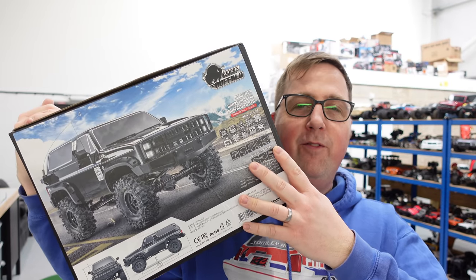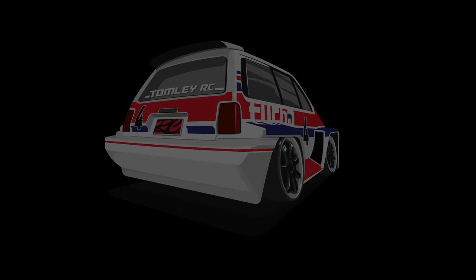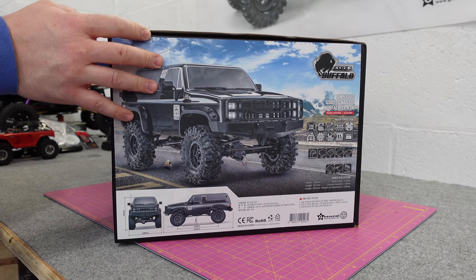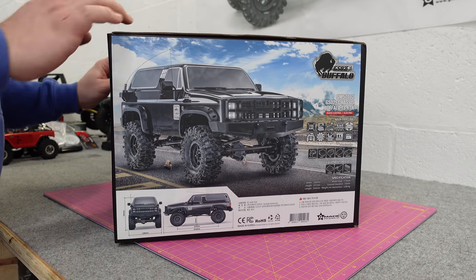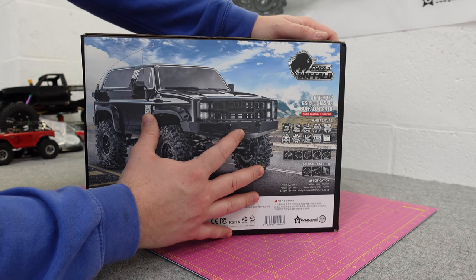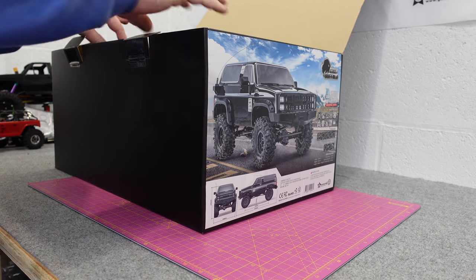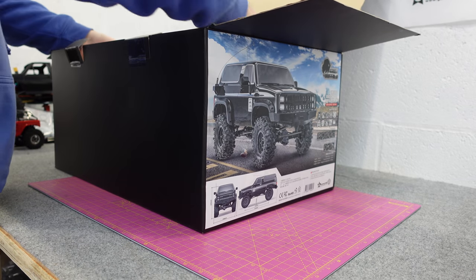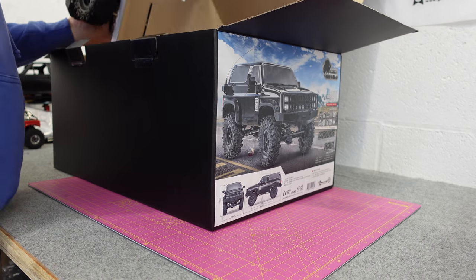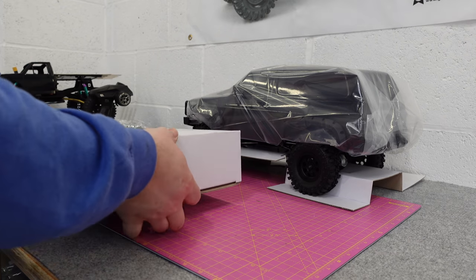In this video we've got the Gmade Buffalo - this is the ready-to-run version. We're going to get it out of the box, have a look at it, and then take it out for a run. This was sent to me by Gmade. My experience of Gmade is good - I had the Bomb and that really surprised me when I took it out. It's the first Gmade I ever had and it performed so well, so we shall see if this one does just as well.